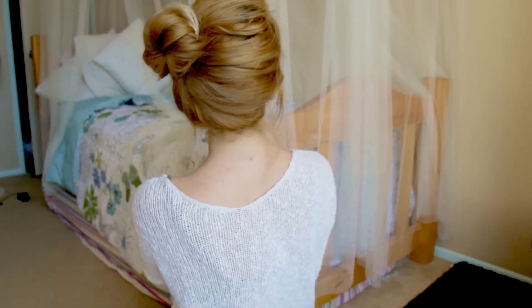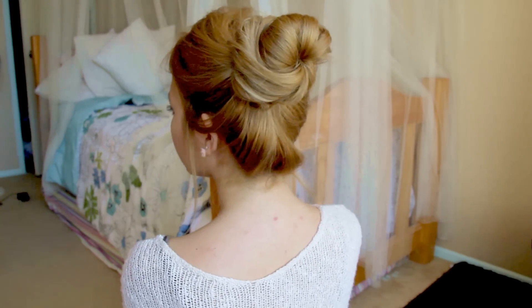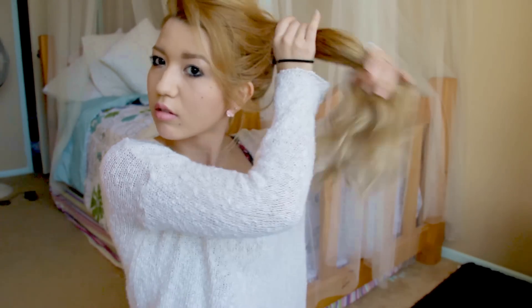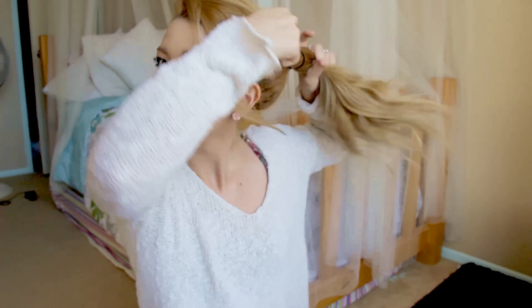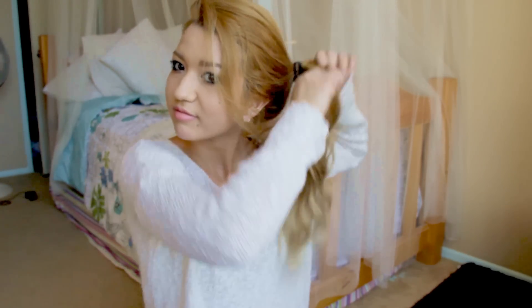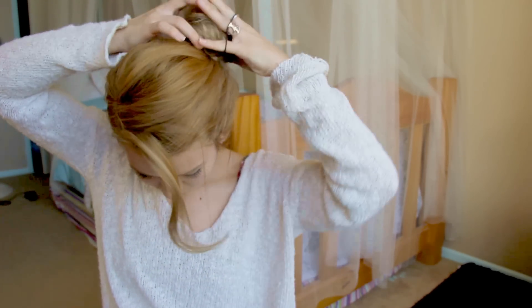This last one is a side bun — kind of a high side bun. I've never really seen anyone do this, but I do these all the time. Start off by doing a really 80s-style side ponytail: just do a really high ponytail on the side. You can actually wear it like this — I wear it like this all the time — but it's not really practical. If you want to make it look better, just tighten it and wrap it into a bun. And honestly, that's it — you're good to go!